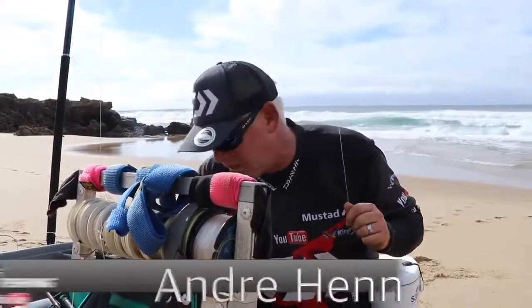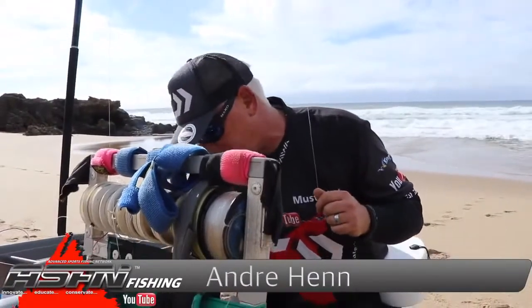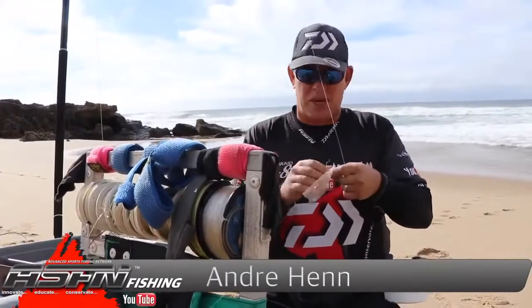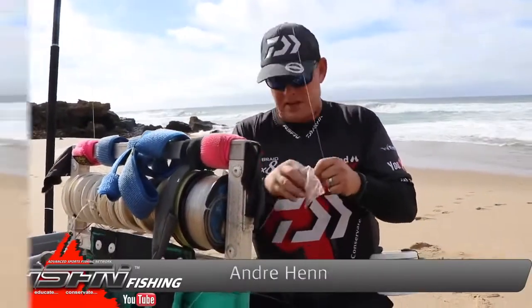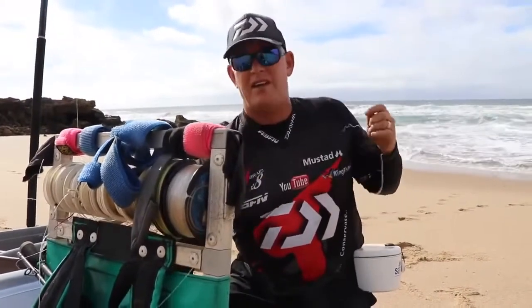Okay guys, we've walked just south of Mission Rocks, a spot called Ferries. It looks nice here, so I want to put some scratch baits out, look for some rock art speckles, lanterns, whatever we can find here.